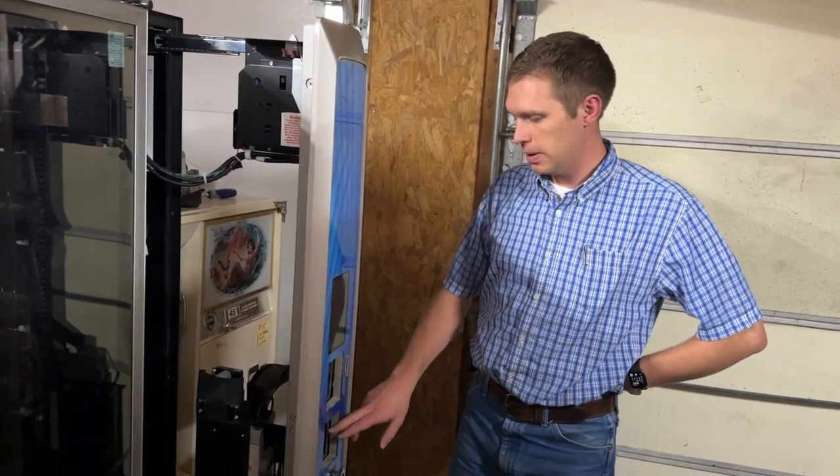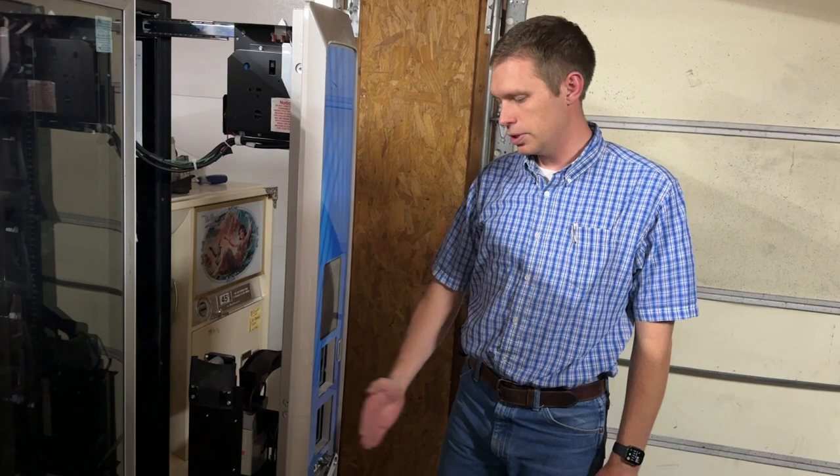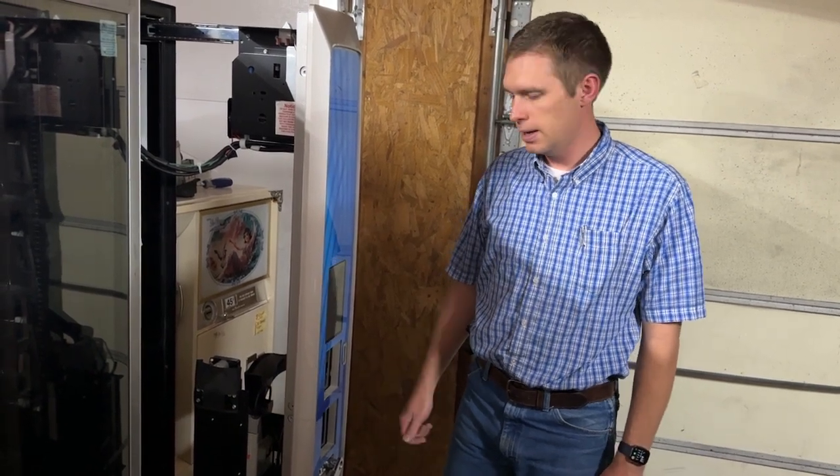We're going to review the spacer that we're going to insert on the card reader to push it out far enough for the swipe function to be used, and then we'll come back and install it and go over that process.